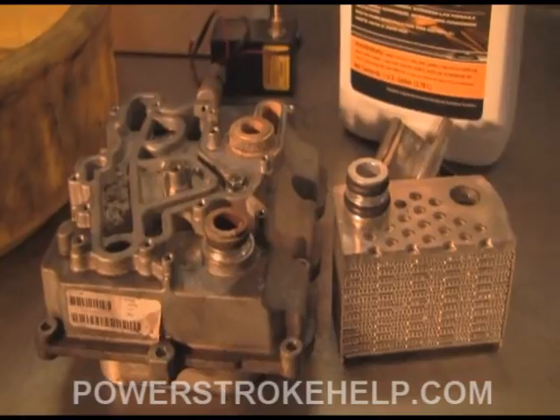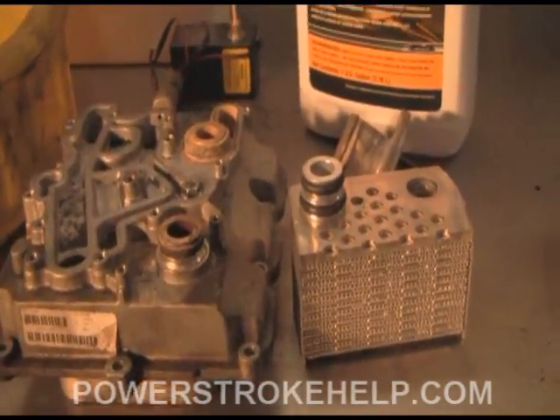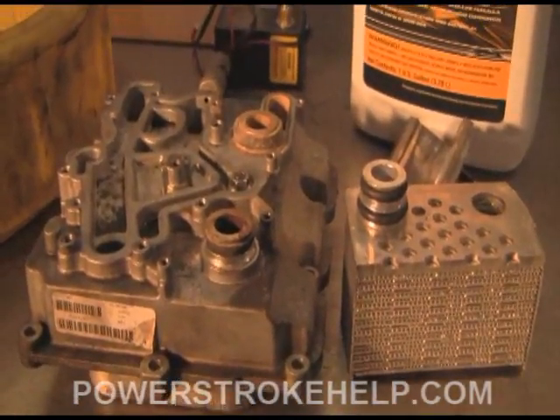To truly understand the 6-liter and its vulnerabilities in the cooling system, you've got to understand the oil cooler. The oil cooler is the component around which most of the problems evolve.